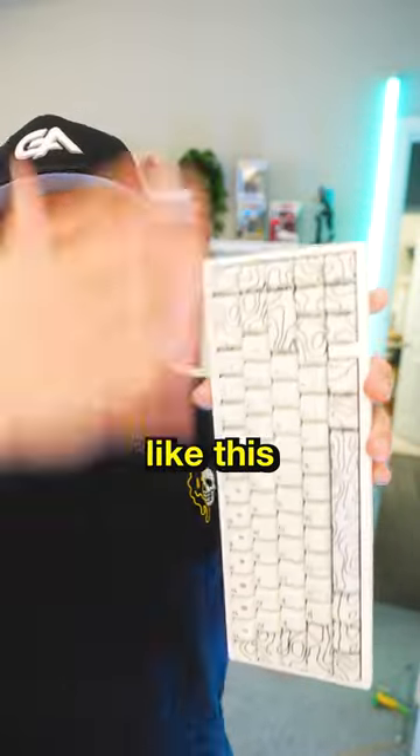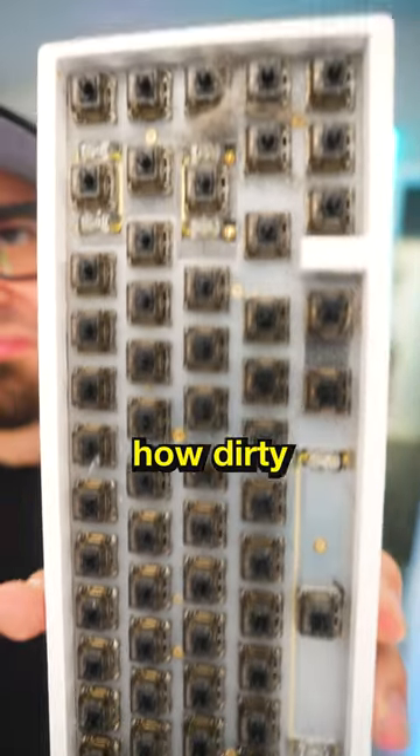First you're going to take off all the keycaps, like this. Once you have your keycaps off, you'll probably notice how dirty it is.